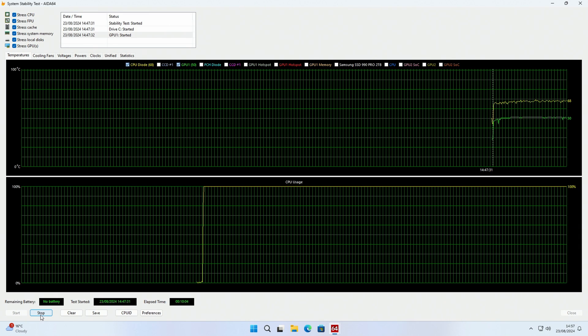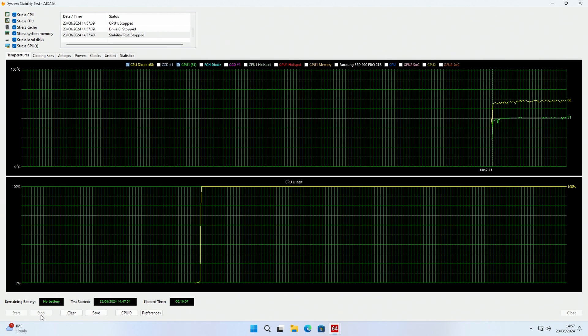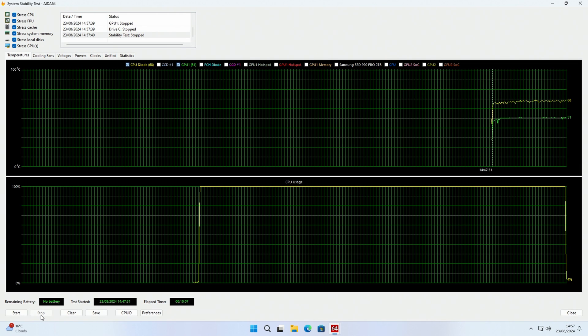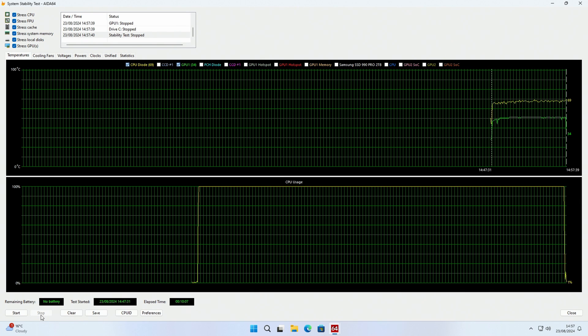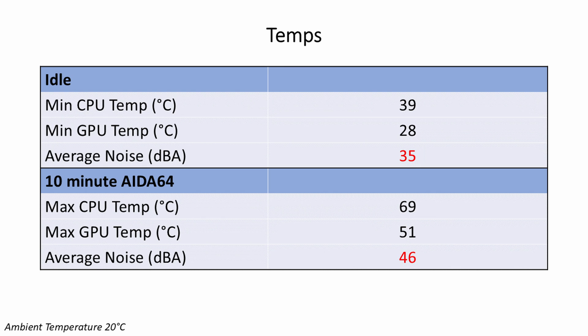Looking at temperatures: a Ryzen 7 7800X3D idled at 39°C and reached a maximum of 69°C during a 10-minute stability test. The Aorus Master RTX 4070 idled at 28°C and reached a maximum of 51°C during the stability test. Average noise levels were 35 decibels at idle and 46 decibels under load.